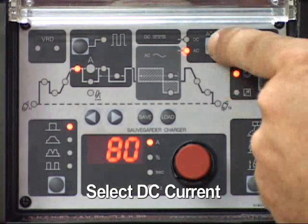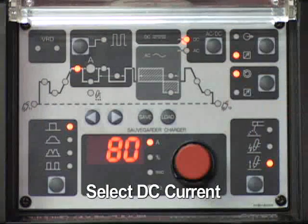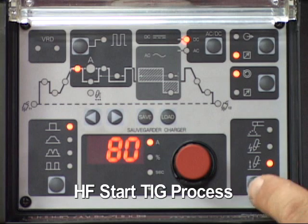Select either AC or DC for the output current. DC will be used for this demonstration. Set the process function to the high frequency start TIG.